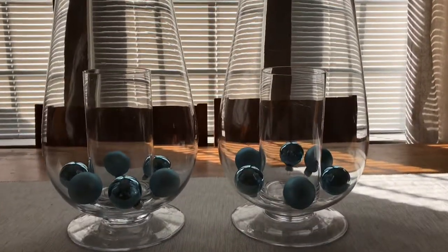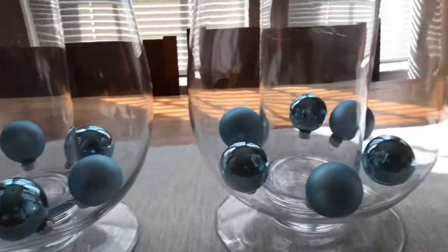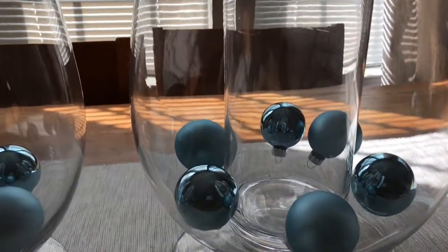Don't be afraid to actually get in there and make sure that you're pushing down those little pieces, because you want them to look just like this right here.